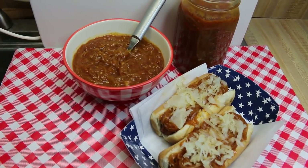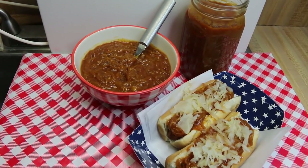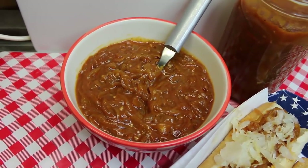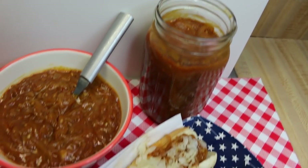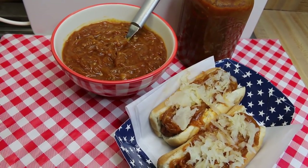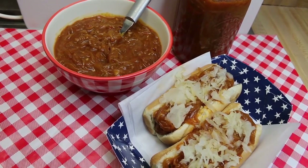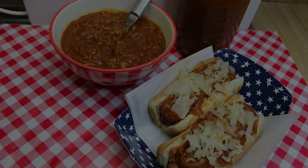Hi everyone, I'm Noreen and welcome back to my kitchen. Today we've got something special that can prepare you for your Independence Day celebration. Everybody loves a barbecue, and this is some delicious red onion hot dog sauce. If you know anything about a New York style hot dog cart, this red onion sauce is available on all of them and boy is it a winner. Let's go see how this all comes together.